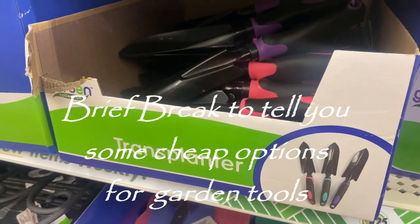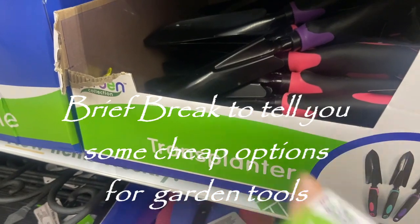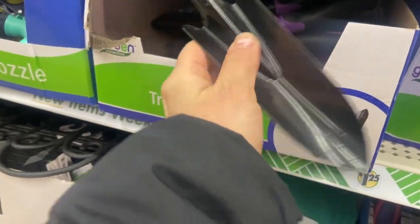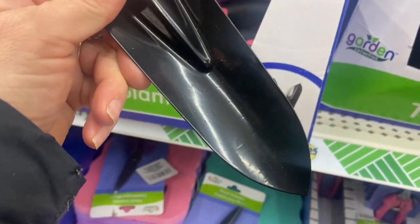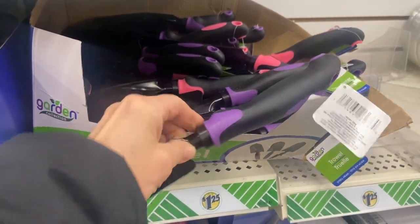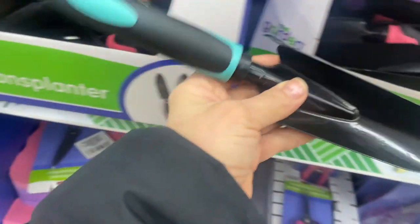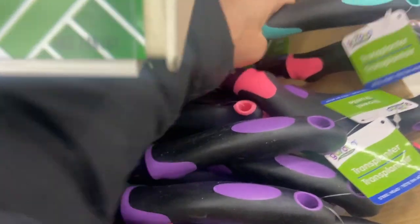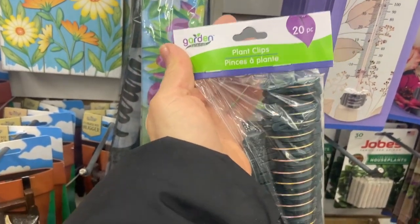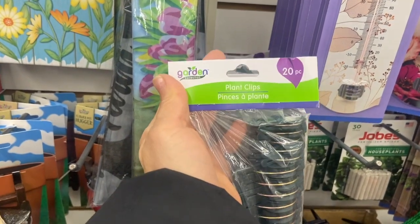I wanted to tell you that you can head over to Dollar Tree - they have those dibblers and trowels for a dollar twenty-five. This one is pretty sturdy and you can see the numbers on there so you know how far to go in. They have them in pink and purple handles so they're very colorful and you can see them from afar if you lose them in the garden. I'm going to grab this green one as an extra - you can never have too many gardening tools. I also love these plant clips for tomato plants and scraggly plants. At Dollar Tree for a dollar twenty-five you get twenty of them.